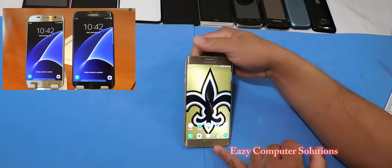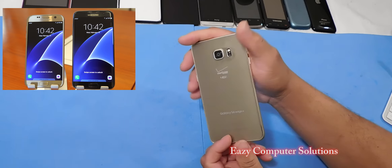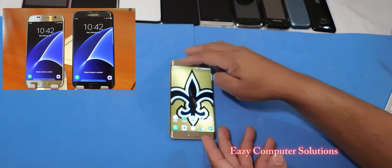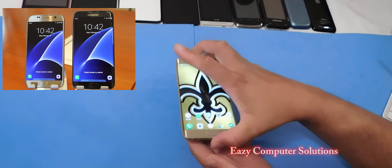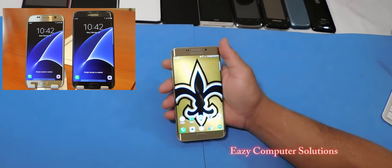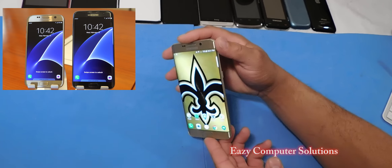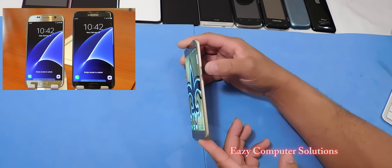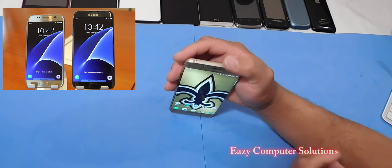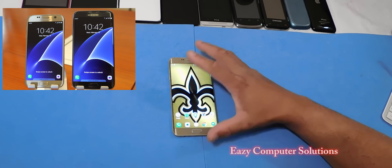This here is a Galaxy S6 Edge Plus which came out in 2015. It has a 5.7 inch edge screen and it's absolutely gorgeous. The Galaxy S7 Edge is basically the same design. It has the edge screen, a SIM slot, and now it has a micro SD card slot along with other features.